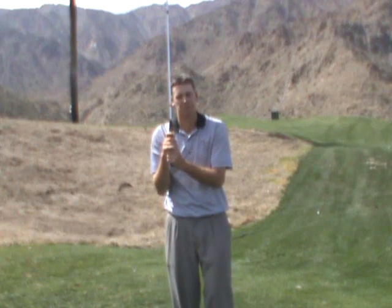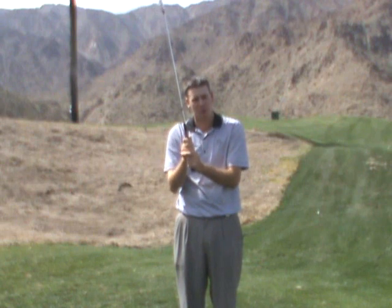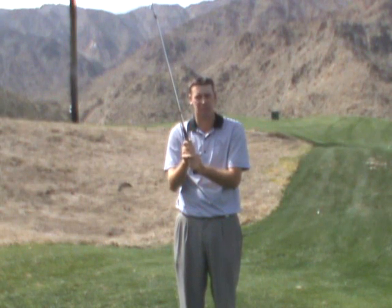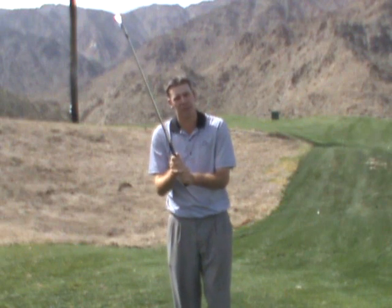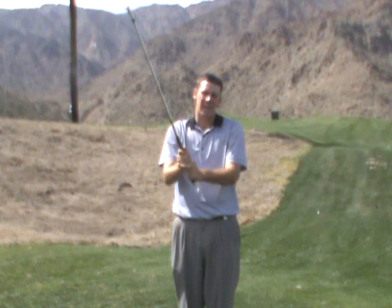Now we're going to work up to a 2, now to a 3, to a 4, to a 5. We're about halfway to as hard as we possibly can hold and we have quite a bit of control here but we're going to keep going. Now go up to a 6, to a 7, to an 8, to a 9, now to a 10.